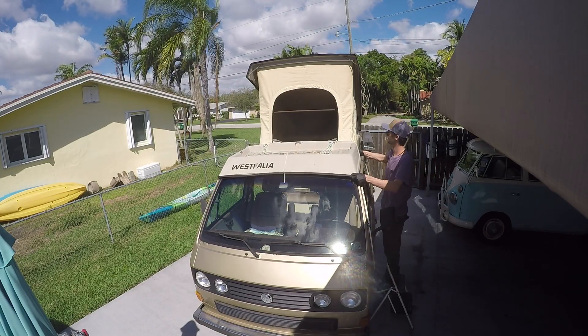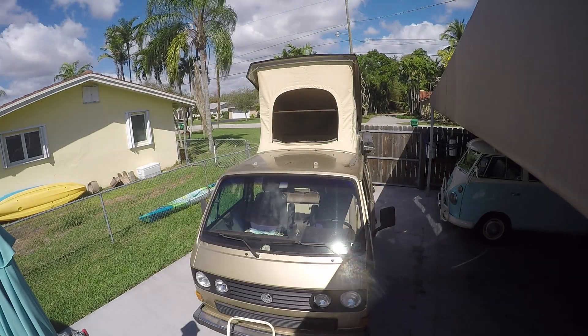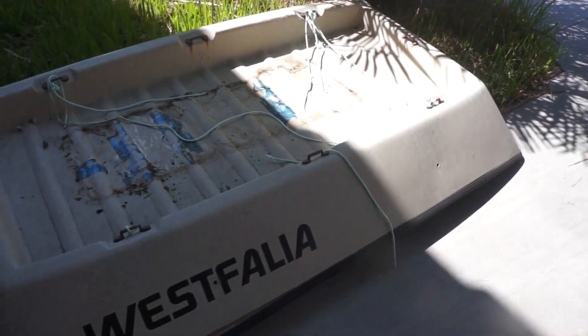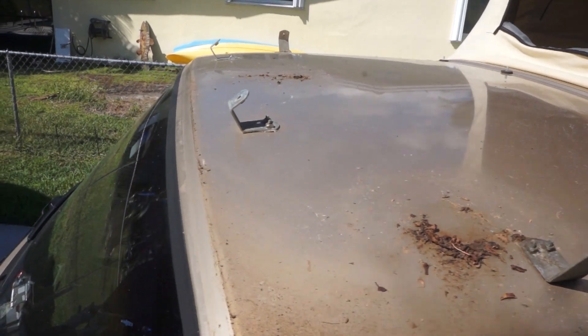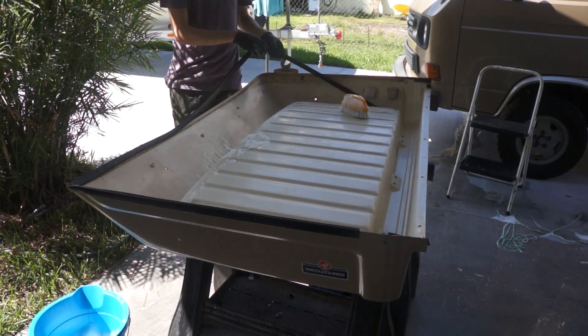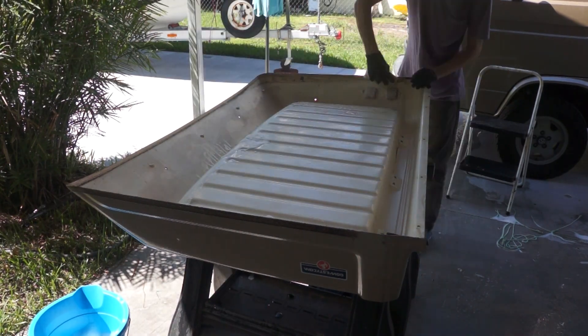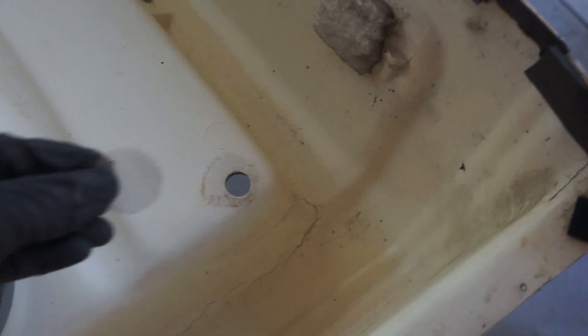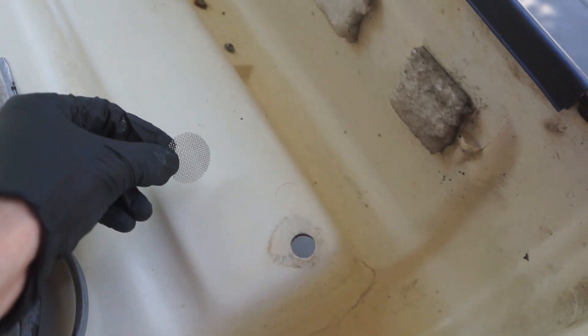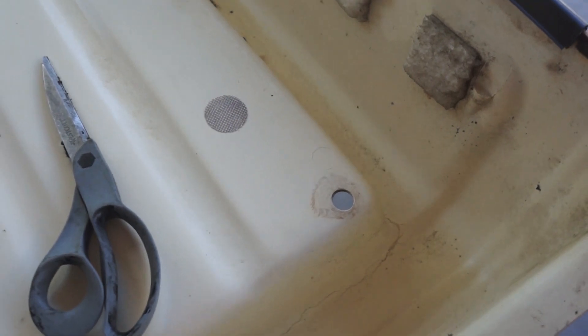I started by removing the luggage rack on the pop top. This is the first time it had been off in a really long time, so a lot of dirt had collected underneath it. After cleaning the rack as much as I could, I thought this would be a good time to put on a new seal. I also installed little screens on the drains so that no more leaves or dirt get stuck underneath the pop top.